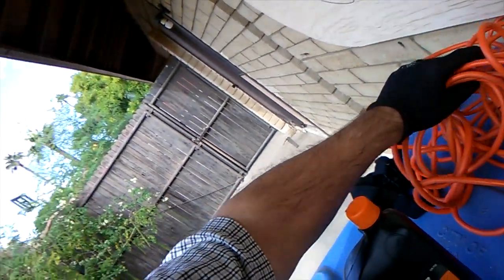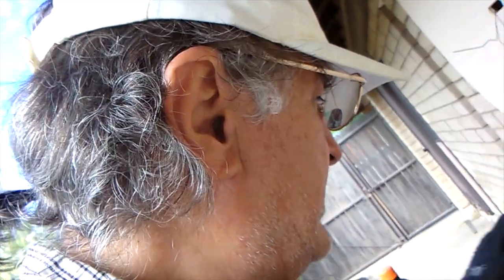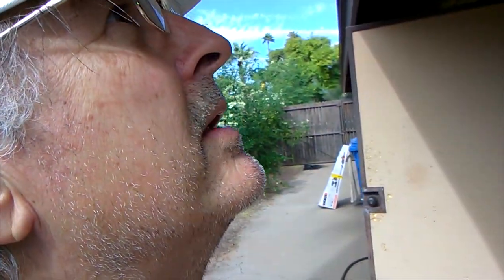I already had an extension cord. Supposedly you need 14-gauge or 12-gauge wire, otherwise it heats up, but since I'm not doing a ton of work it should be okay. I have a nice long extension cord from the workshop that only needs to go a few feet. I'm going to put the oil in, reach up there, and cut — it should be that simple. Going to get a funnel and get it unboxed.